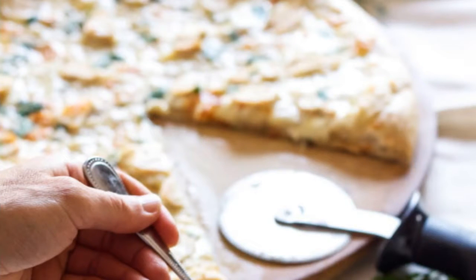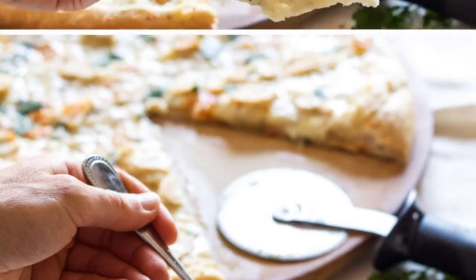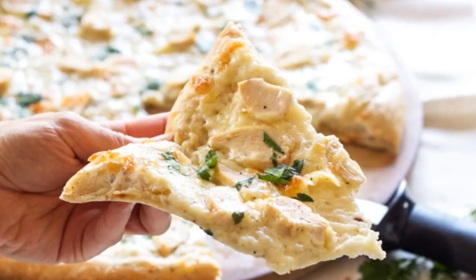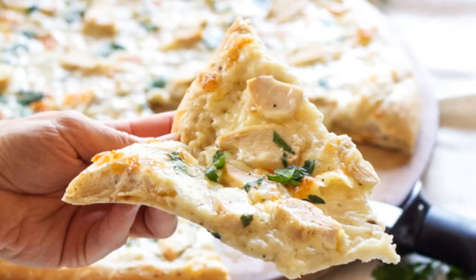Step 4: Add in the garlic, salt, and pepper and cook for another 30 seconds. Step 5: Add in the flour and whisk everything together, cooking for another 30 seconds. Step 6: Slowly pour in the milk, whisking. Step 7: Continue to whisk the sauce for another 2 to 3 minutes until the sauce has thickened.